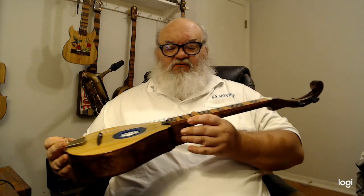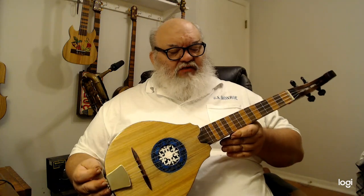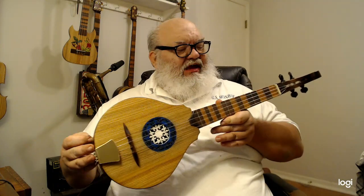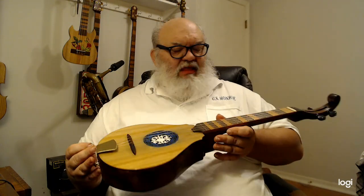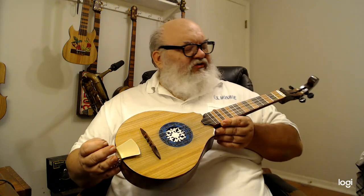I call it my cittern ukulele, for live-action role players, cosplay, renaissance reenactors, etc. It's patterned after a 16th century Italian cittern. The only difference being this is a four-string ukulele and not a seven-string, five-course cittern, which I'm sure I could do in a little larger scale.